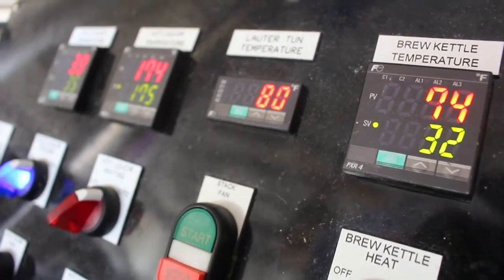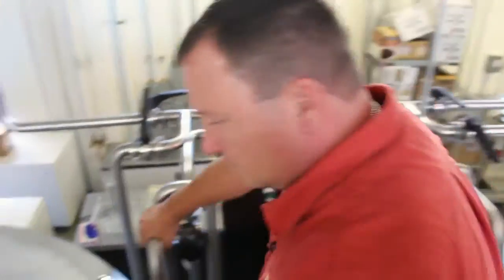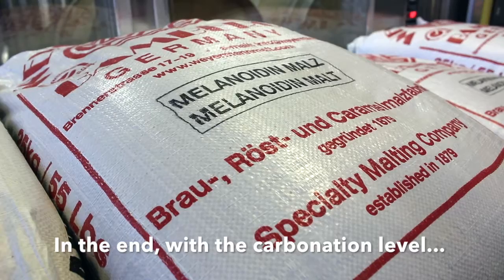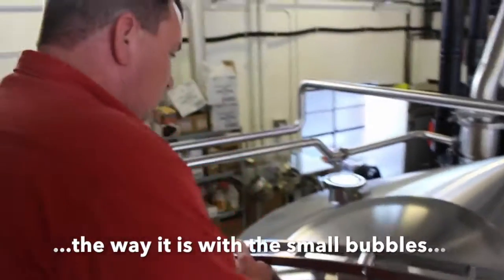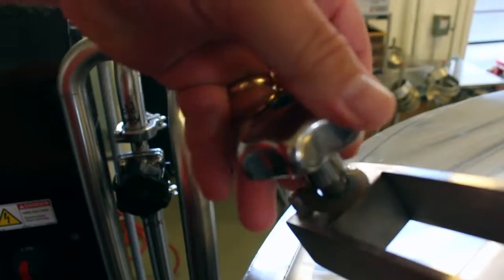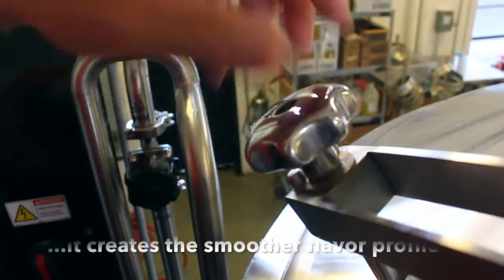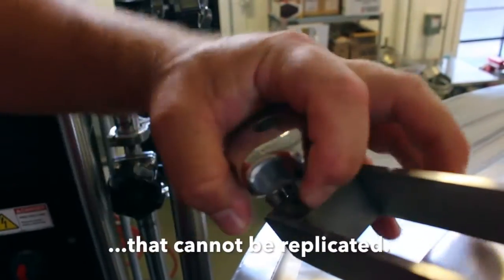If you seal the vessel, the CO2 does not purge or vent from the tank, but what it does is it escapes inside the liquid. In the end, with the carbonation level the way it is, with the small bubbles, when you get it right and it's dead on, it creates this smoother flavor profile that cannot be replicated.